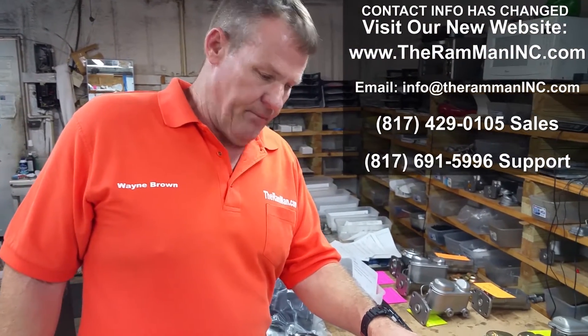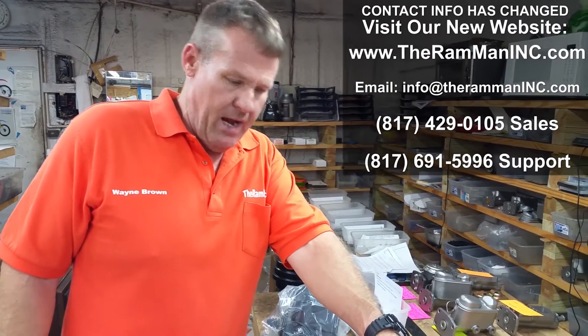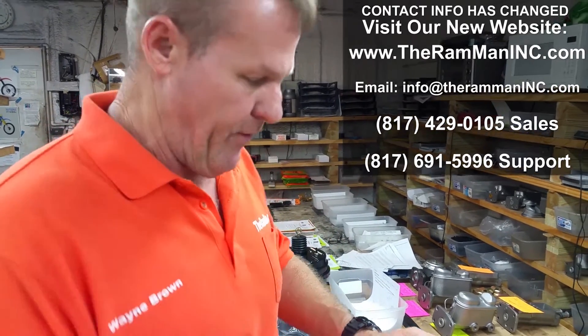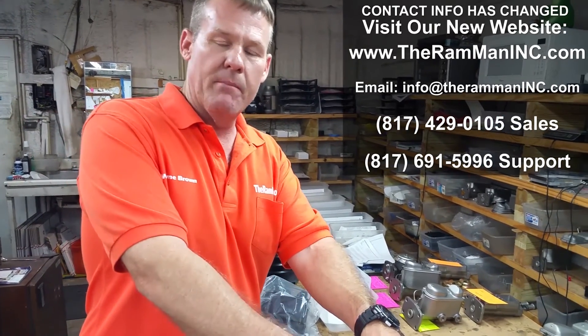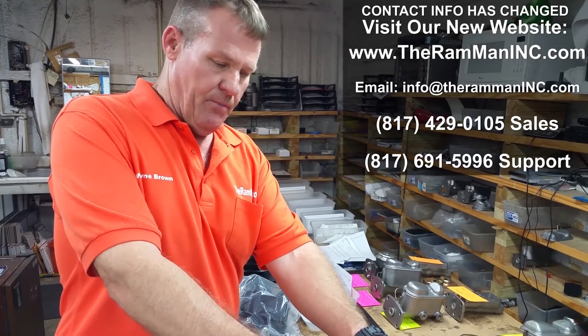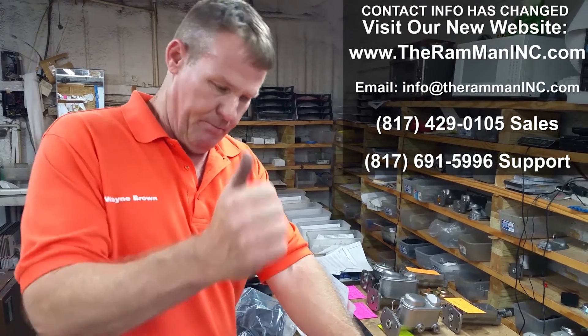Hope this helped you out and alleviated any problems for you guys with the duallys. Look us up on the web or give us a call: 817-429-0105. We're all over the web on YouTube also — the Ram Man Inc. So give us a shout. God bless you, God bless America. Appreciate it.